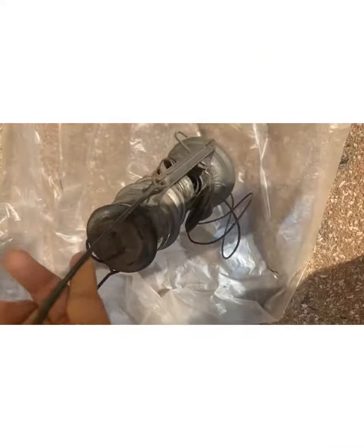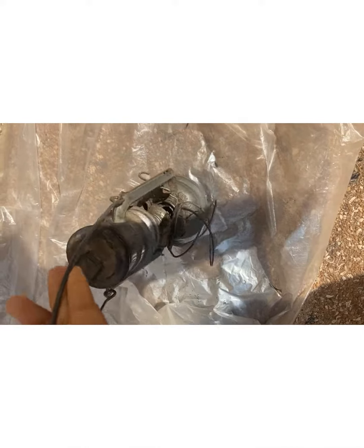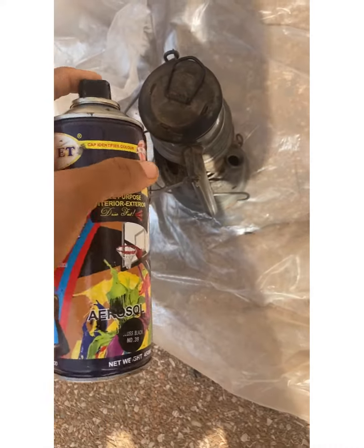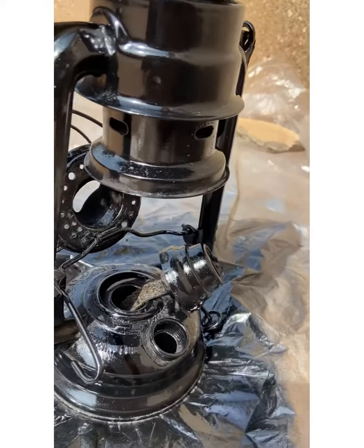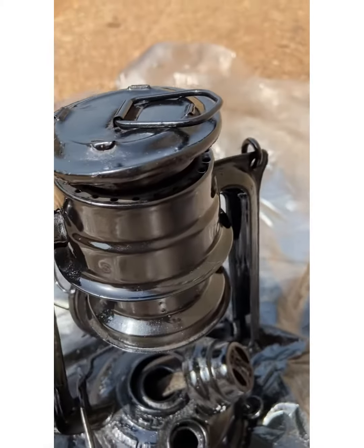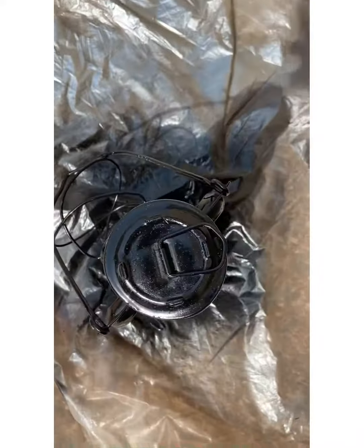Watch how I transformed mine into this beautiful thing. As you can see, my lantern looked very rusted and ugly. It didn't matter — I just brought it out, gave it a nice spray. You can use any color of course. Leave it in the sun to dry, then give it a second spray just to make sure it is well coated.